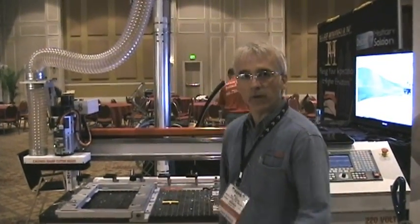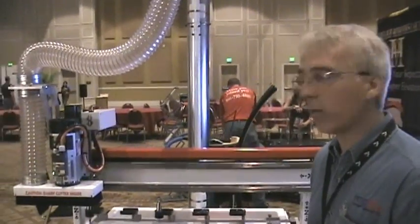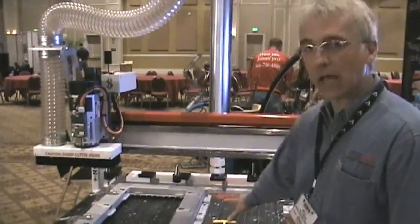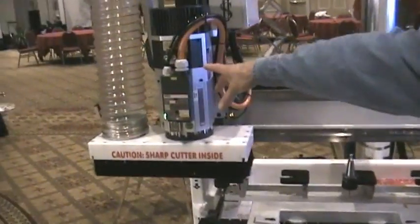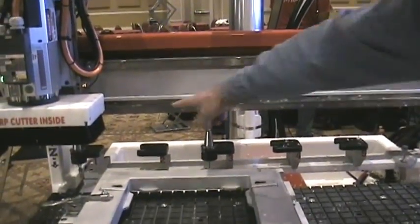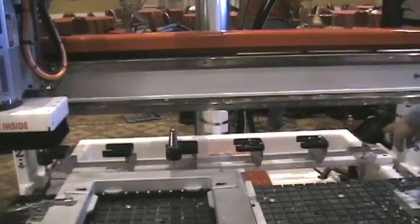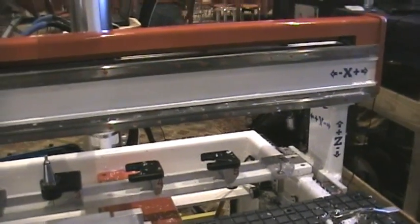Let's talk about the machine tool. This is a Patriot OrthoRoute 4x2, so it's got a 4x2 foot table. We've got a 5 horsepower automatic tool change spindle, so we can pick from a selection of tools automatically. This has a 5-position tool rack so we can pick from 5 tools, and it also has an auto tool height sensor for setting our Z0s.